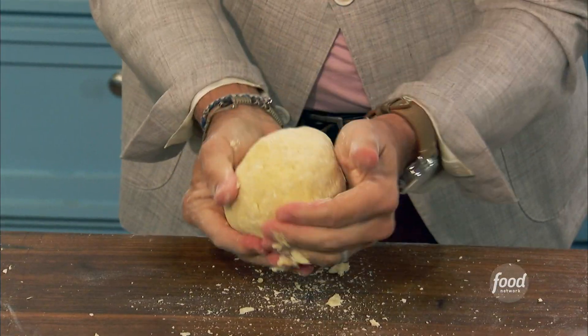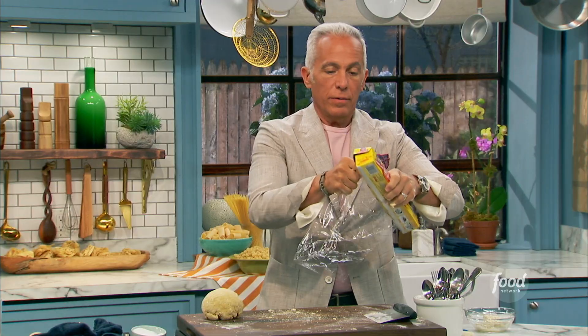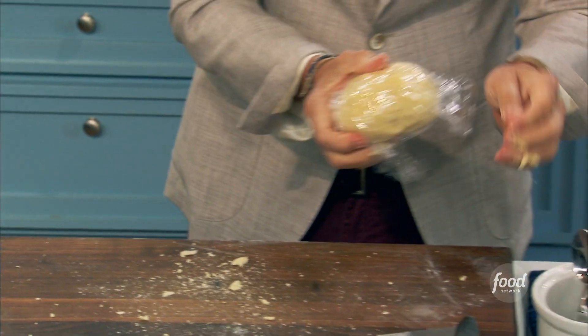We're going to put it in a ball like that, wrap it up. And then what I like to do is just put this in the refrigerator for about 30 minutes to an hour. It's important.